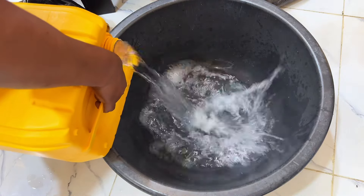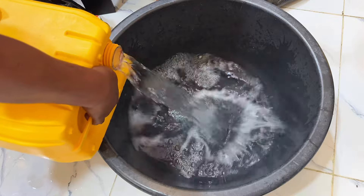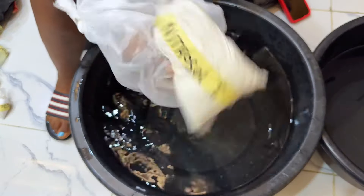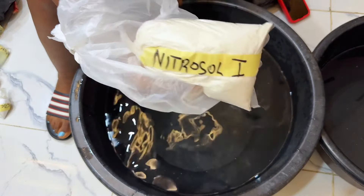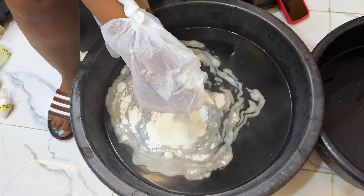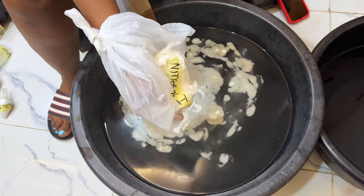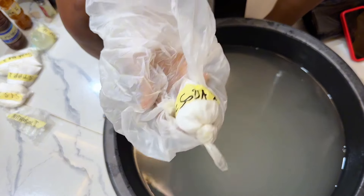Welcome to my YouTube channel. If you're new here, please subscribe, and if you're an old subscriber, thanks for watching. We are making dish wash, and our first ingredient is the nitro soap. This serves as a thickener in the production of liquid soap, and for this production we are using 125 grams of nitro soap.